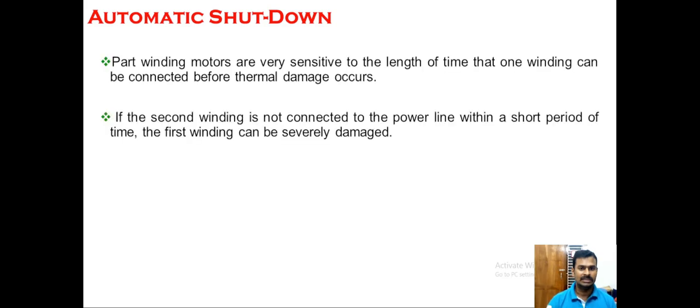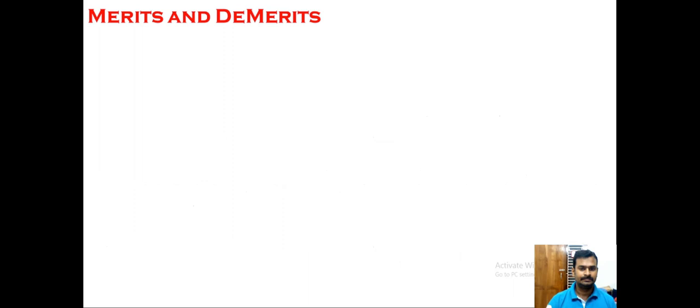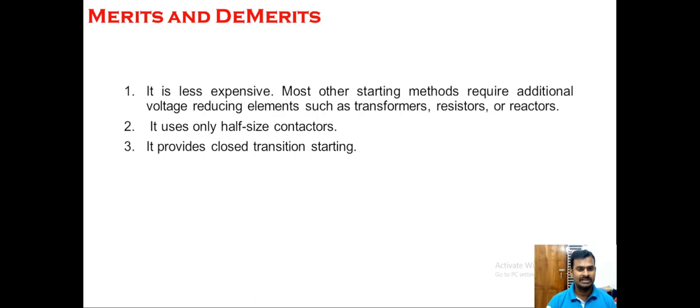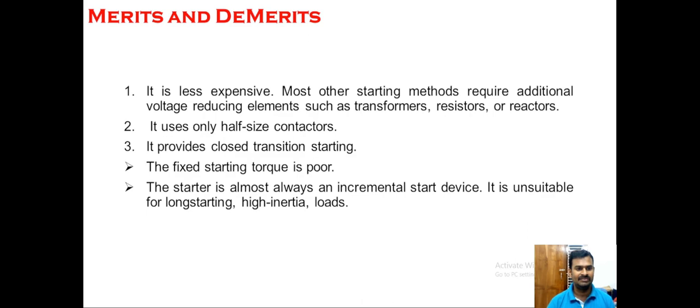For merits and demerits: part winding starters are less expensive because most starting methods require additional voltage-reducing elements such as transformers, resistors, or reactors, whereas here the same coil inside the motor itself acts as the voltage-reducing element. It uses only half-size contactors since there are two coils sharing the current. It provides closed transition starting, as the motor is never disconnected from the supply during the starting period — we just add the second coil in parallel to decrease resistance. The disadvantages are that the fixed starting torque is poor, and the starter is almost always an incremental start device, making it unsuitable for long-starting, high-inertia loads.